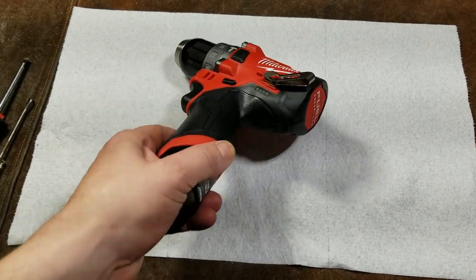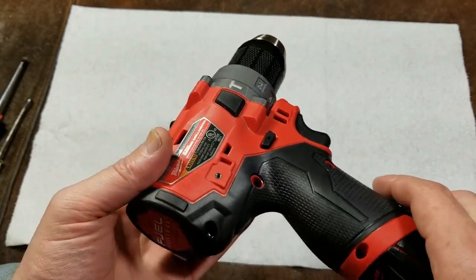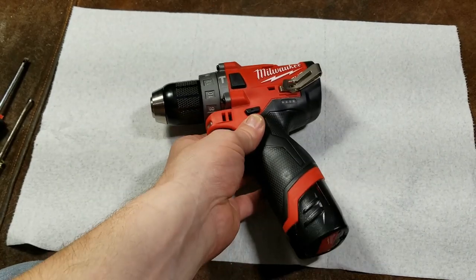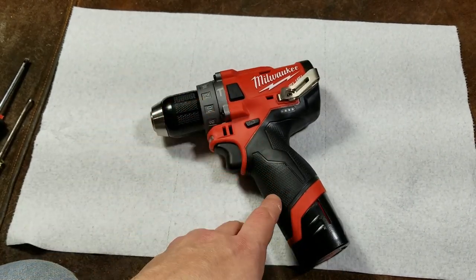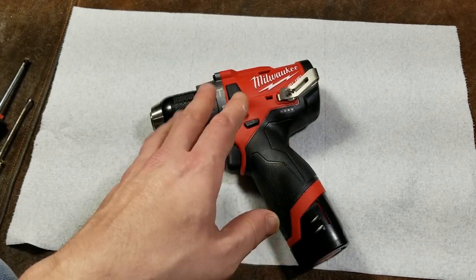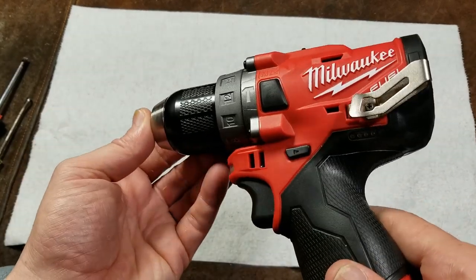Catus Maximus here, this time with a teardown of the second generation Milwaukee 2504 M12 half-inch hammer drill brushless. I like to do these after the review so it's still fresh in mind. I've just been having a little bit of fun with the effects program, that's why I've been adding some of that stuff to the videos.